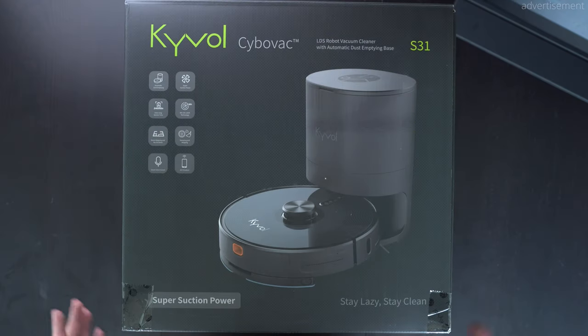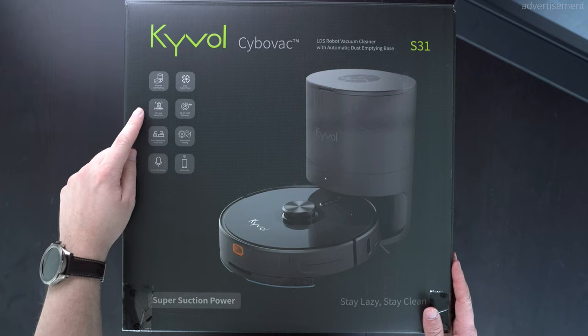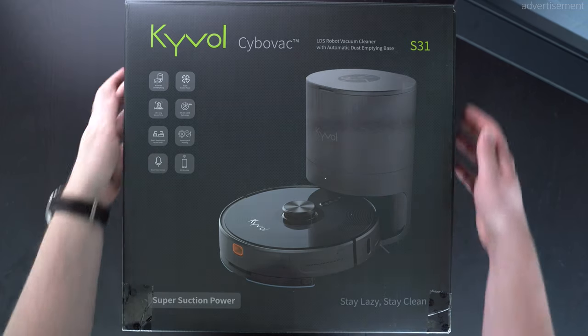Hi guys, how are you doing? This is Sebastian from TechCentury and welcome to my unboxing and first look at the Kaival CyberVac S31.